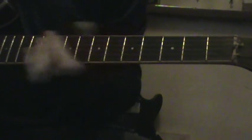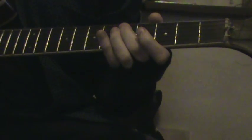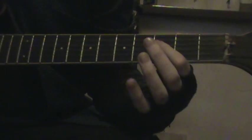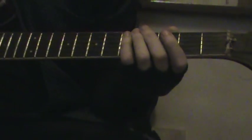5th string 4th string 3rd fret 5th fret and 7th fret, F, G, and A, and up here D. So as follows.